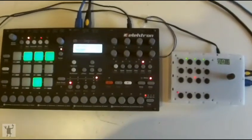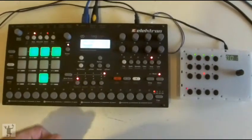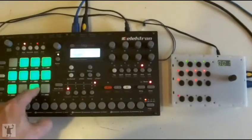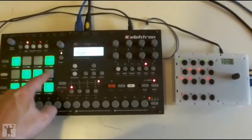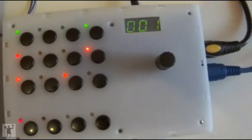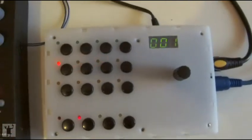Hi there! Another quick update. I've been working on the firmware a bit more, and the latest addition is that you can now also send the mute states from the annular rhythm to the third hand. That works for both mutes and scenes.